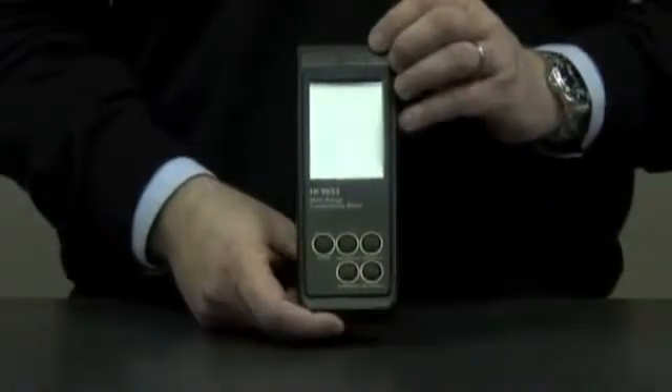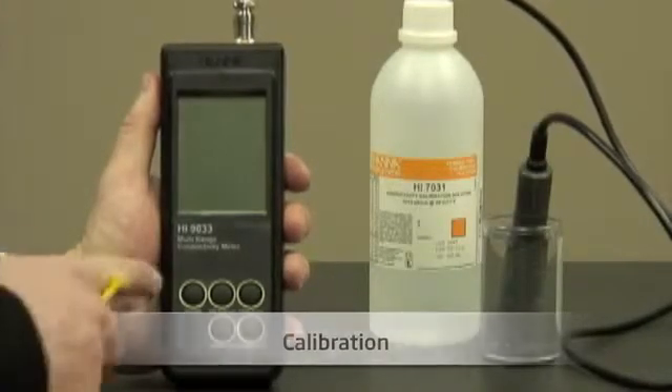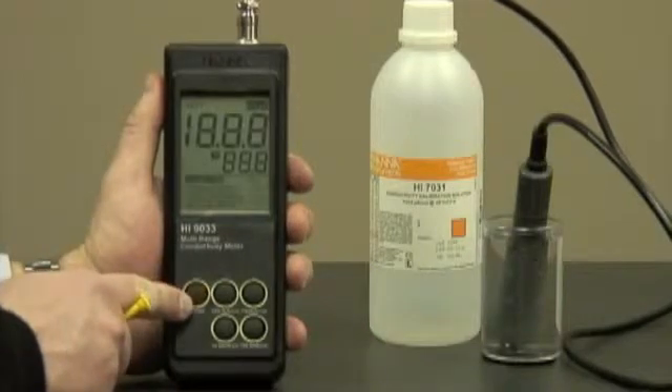Now let me show you how to calibrate the unit. I've inserted the batteries and attached the probe. We're going to turn the unit on. Immediately,